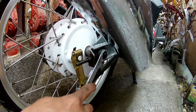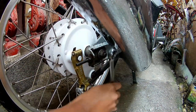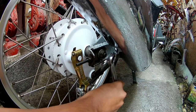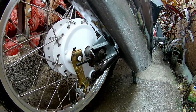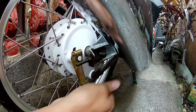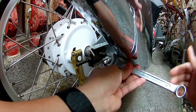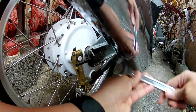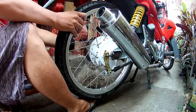Remove the wheel para ma-easily remove din natin yung brake shoe. Tatanggalin natin lahat, pati na yung hub cover kasi dyan naka-housing yung brake shoe natin na papalitan natin ng bago. As you can see, 17mm yung gamit ko nito sa nut na to. Actually, ang stock is 19mm kasi napalitan ko na to ng bagong nut.